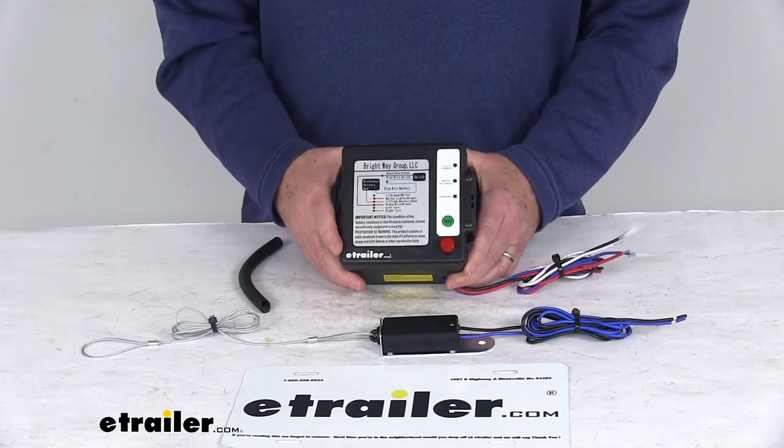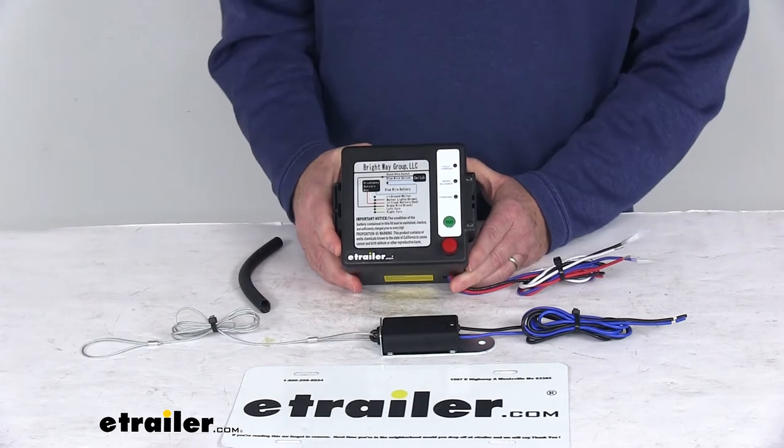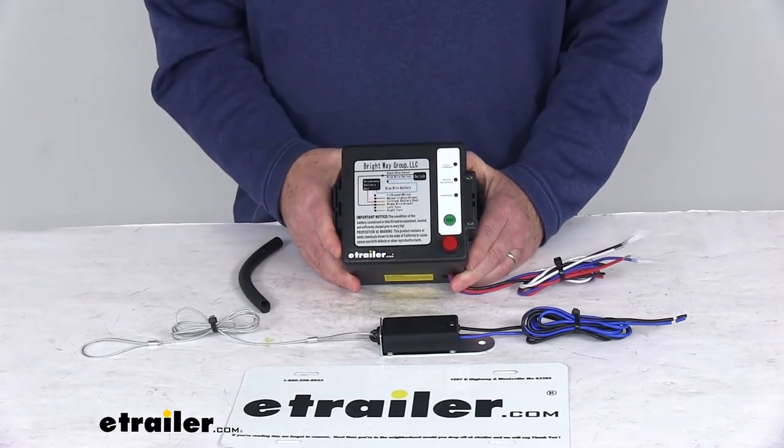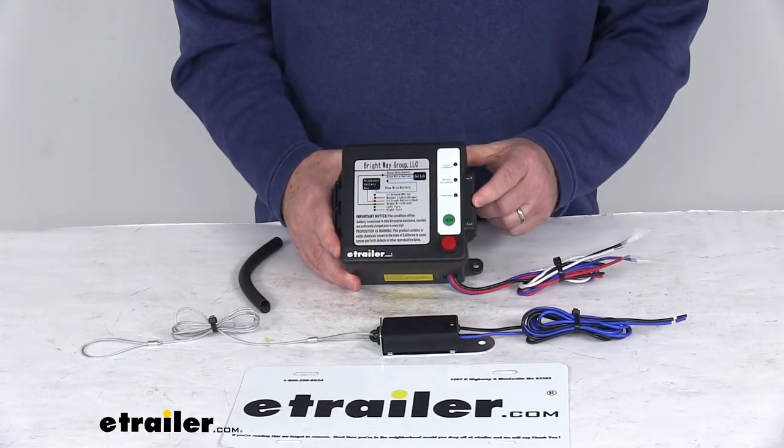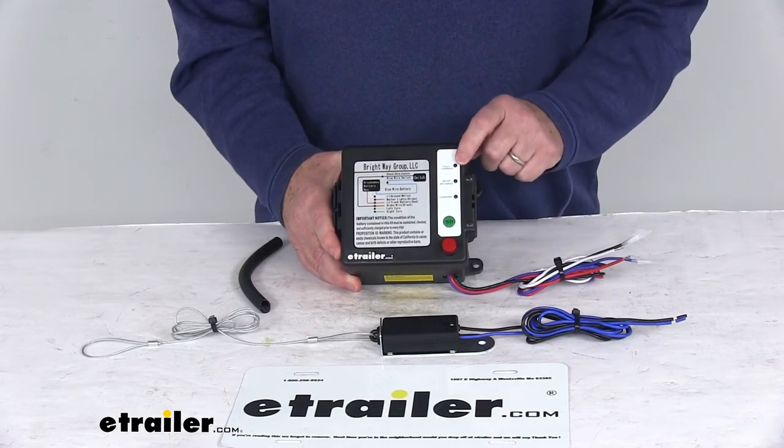It does come with a 12-volt, 5-amp-hour battery. It also uses a 0.5-amp charger to recharge the battery when it's plugged into your tow vehicle. The LED lights will clearly indicate the status of your battery when you press the test button.